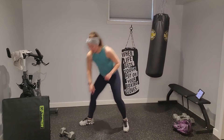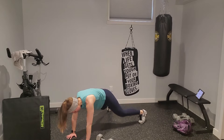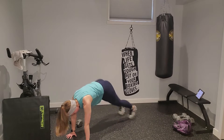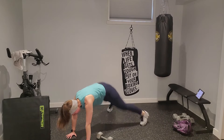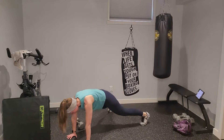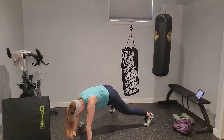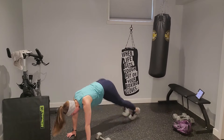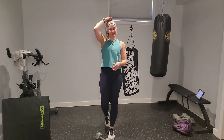Last round of plank jacks and dumbbell pull-through, then we'll take a break. Four plank jacks — stepping or jumping. Pull that dumbbell through. Take your feet out nice and wide to hold that wide plank — hips aren't going to rotate. Four, three, two, one, pull through. Good — relax there. Arms are feeling spicy! Grab some water, and we're moving into circuit number two.